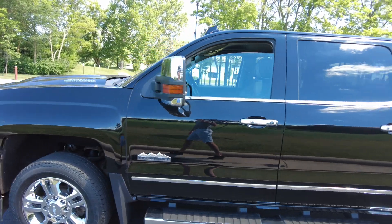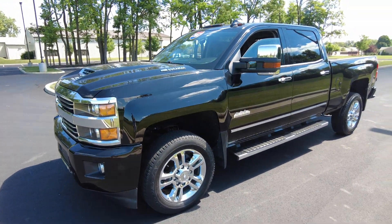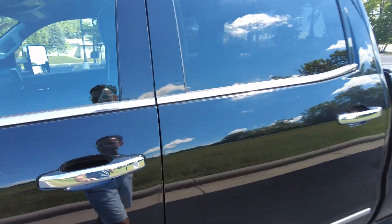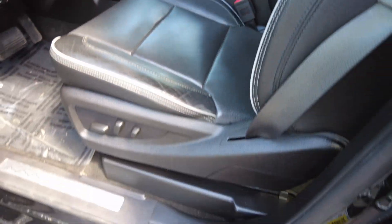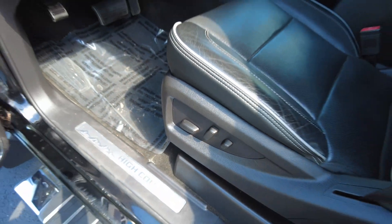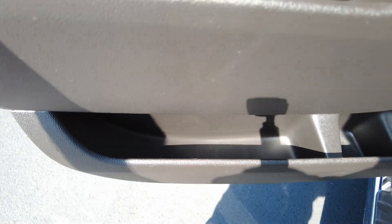Financing is available on this pickup truck, so if you're interested in financing, I will post a link where you can actually fill out all your information before you come into the dealership. It's a nice service that a lot of our customers do. Again, leather seats here with the perforated insert. That's still purposeful up here because you've got the vented seats. Seat is power with power lumbar. Bose stereo system. Plenty of storage in the door there.